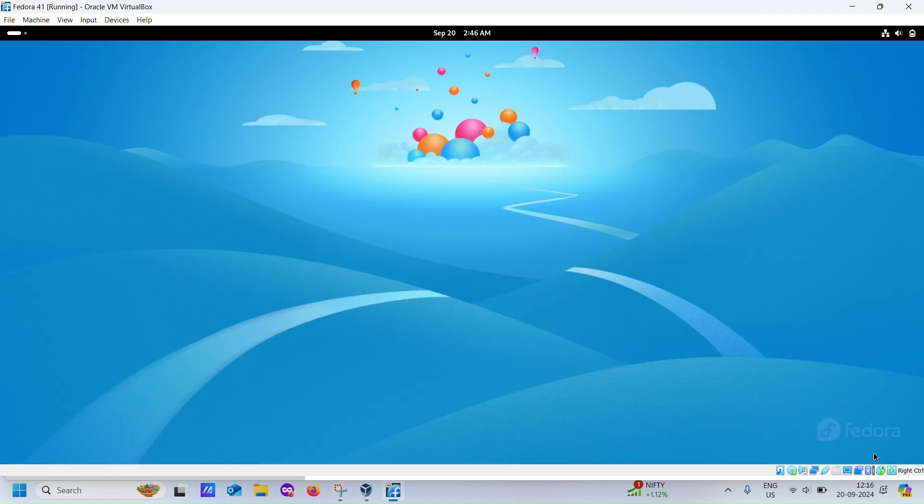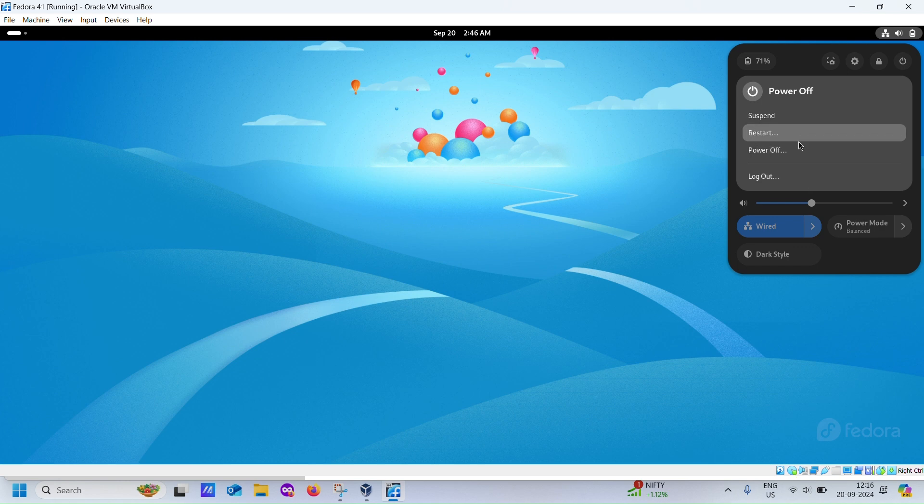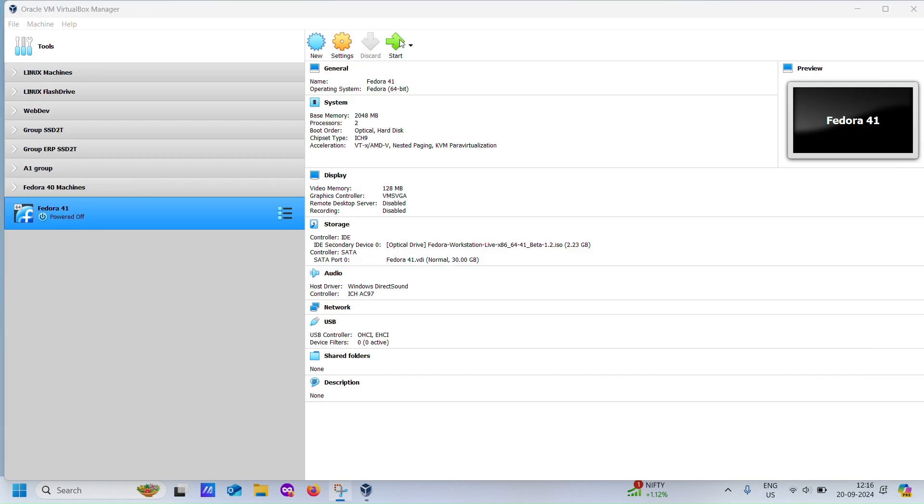After the installation is complete, exit and halt the VM. Go back to VirtualBox and remove the Fedora ISO from the virtual CD-ROM. Now start the VM again without the ISO.